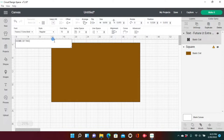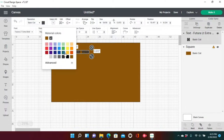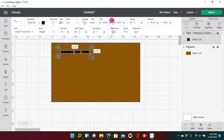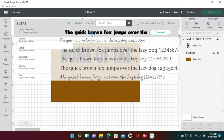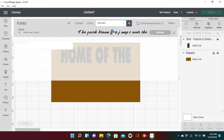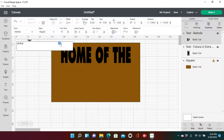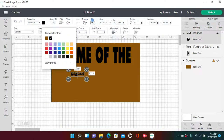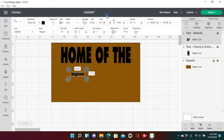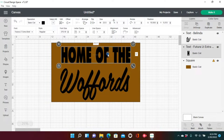I used the font Futura — F-U-T-A-R-A — in Bold style. Our doormat will say 'Home of thee Walfords.' I like Futura because it's bold. I changed the dimensions of 'Home of thee' to a 23.5-inch width and 5-inch height. For my family's last name I used the font Belinda — B-E-L-I-N-D-A — a cursive font I use all the time. If you're looking for a great cursive font, Belinda is one I highly suggest. I set Walfords to a 23.5-inch width and 10-inch height.